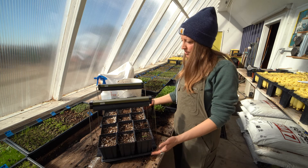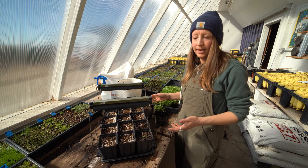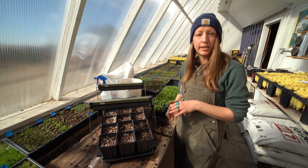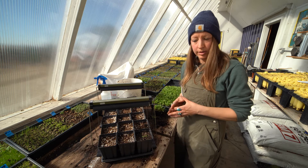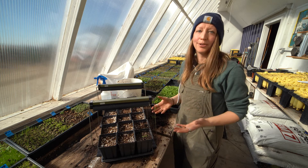I'm going to observe these milkweeds growing in the containers for about four to six weeks. That's going to give them enough time to grow well above ground and also send a good root system down into these containers. At that point, after about four to six weeks, we'll be ready for the next step, which is actually getting these plants out in the ground.